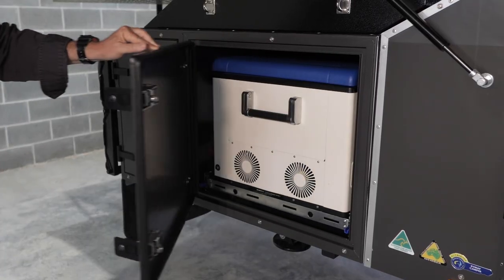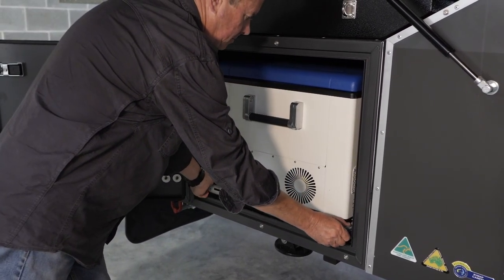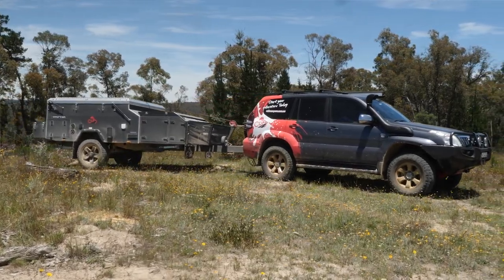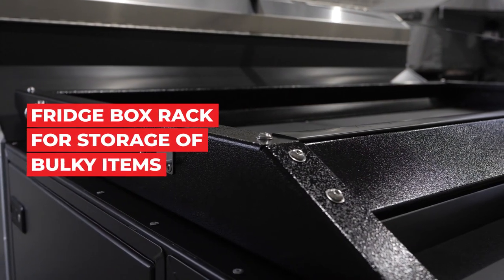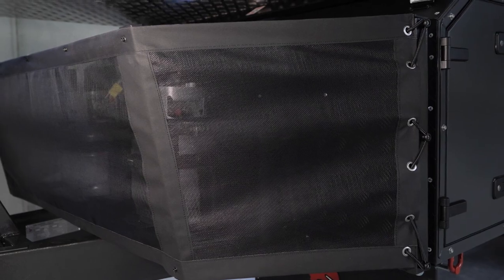The Drifter has a huge area inside the fridge box that will accommodate most of the largest fridges on the market. The Drifter comes standard with a 150x50x3mm drawbar — this is massive and it's perfect for those off-road adventures. The fridge box rack is powder coated for protection and allows you to store things up there while you're on the road.